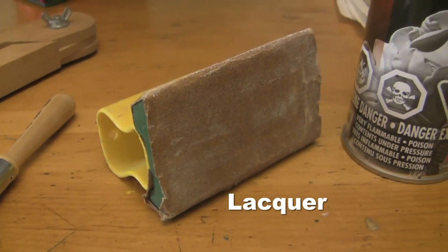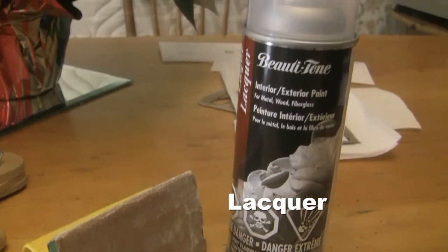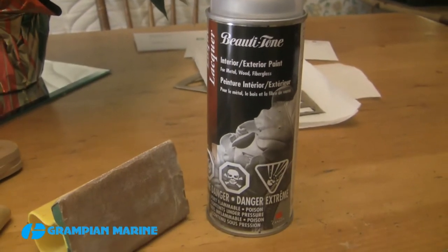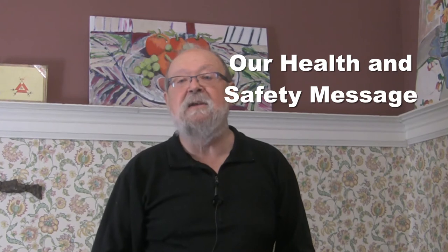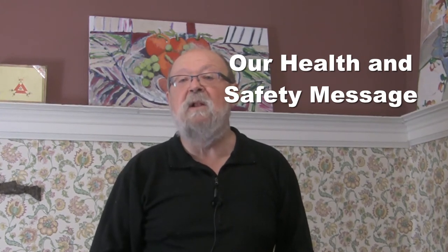First I took everything off the life ring — the tape, the stickers — and I needed a hot air blow dryer to take off a lot of the stickers, and a plastic scraper. Then I cleaned it well with acetone to get off the excess paint and adhesive. When using chemicals like that, always use them in a well ventilated space and wear protective gloves.